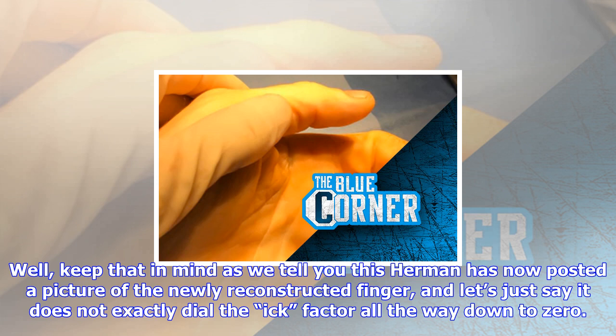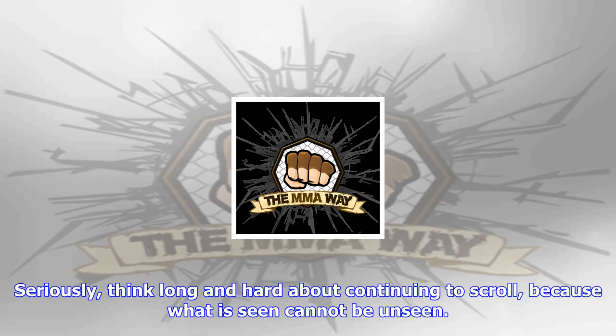We assume that by skin graft, Herman actually means his fingers have been sewn together as part of a skin graft. We've also assumed that by 'crazy painful' he means, oh my god, so insanely painful we don't even want to think about it.